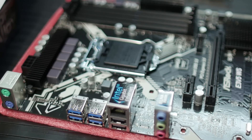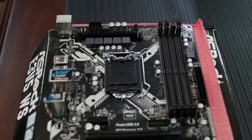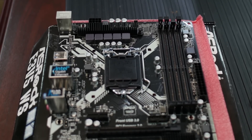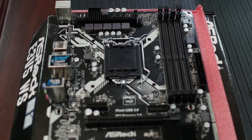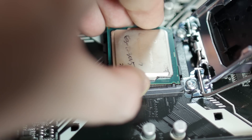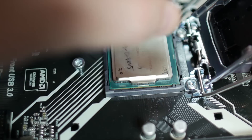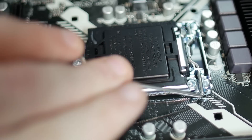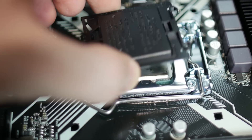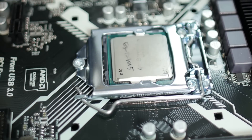Let's go through the features on the board real quick. At the top edge of the board, we've got the 8-pin CPU power connector and the 4-pin fan header for the CPU fan. Just below that, we've got the CPU socket. The CPU you want to be using is the Intel E3 V5 1200 series — basically a Xeon CPU — especially to get features like error-correcting memory, which is the real reason you have the C232 chipset.